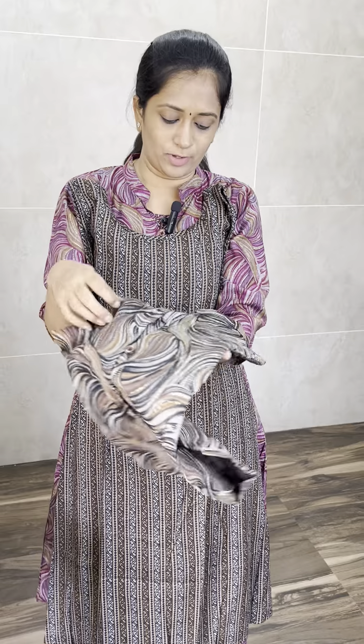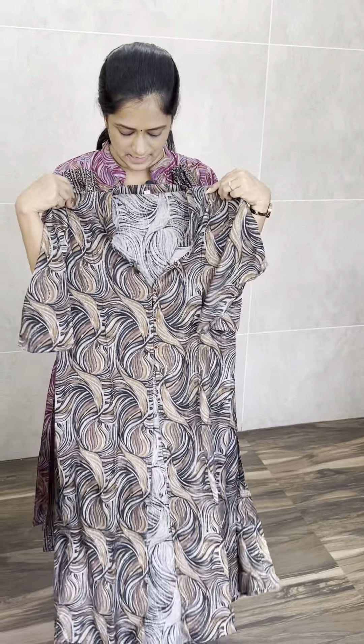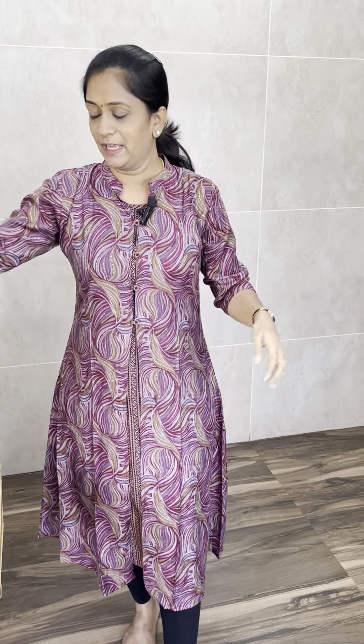Everything is premium. It is imported. It is very comfortable, and also it is wrinkle-free. It is a beautiful black color — close-neck concept. It has four buttons. It is a very pretty set, very comfortable. Price is just $8.25 with free shipping all over India.